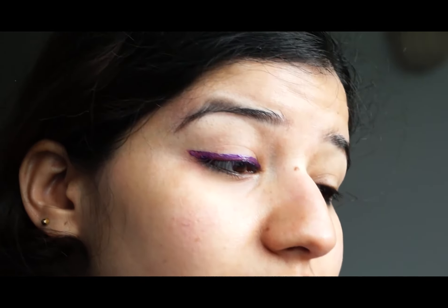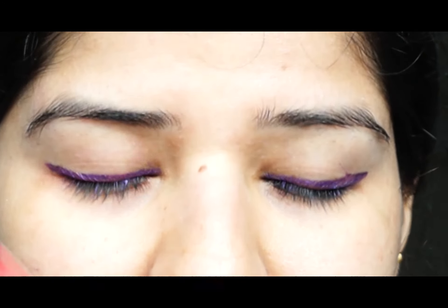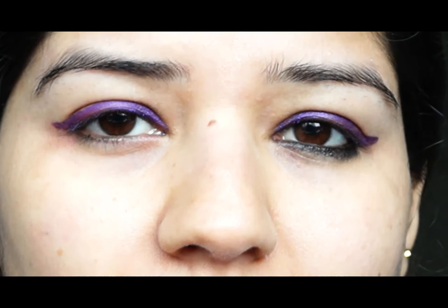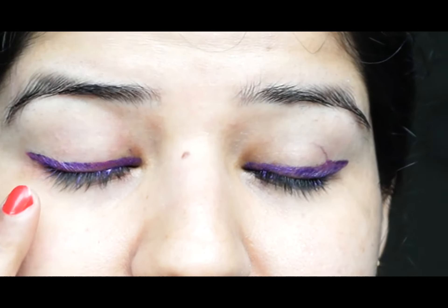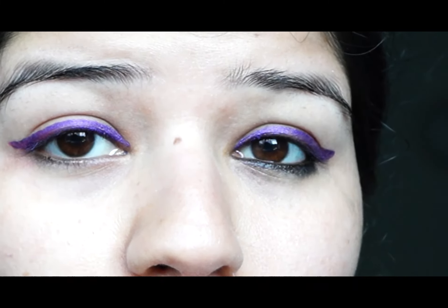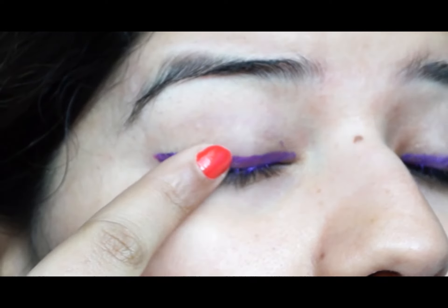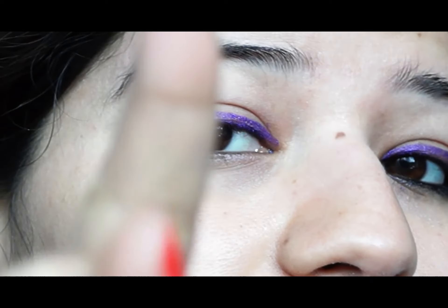Let it dry. After some time you can see that it will not come out. I have put both colors on the eyes and let them dry completely. After it dries, it looks very beautiful and it will not go until you wash it with water. As you can see, it is not coming off with fingers either — it has completely dried up. Hope everyone liked the video. Do like, share, and comment. Thanks for watching, take care everyone, bye!